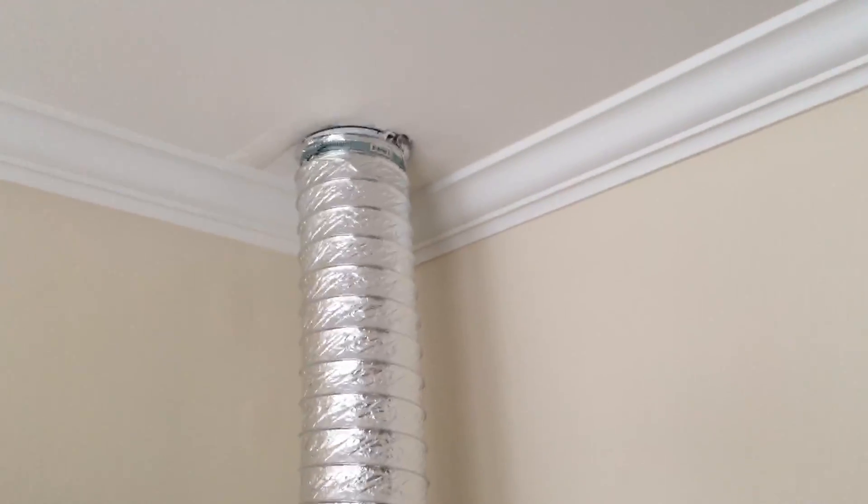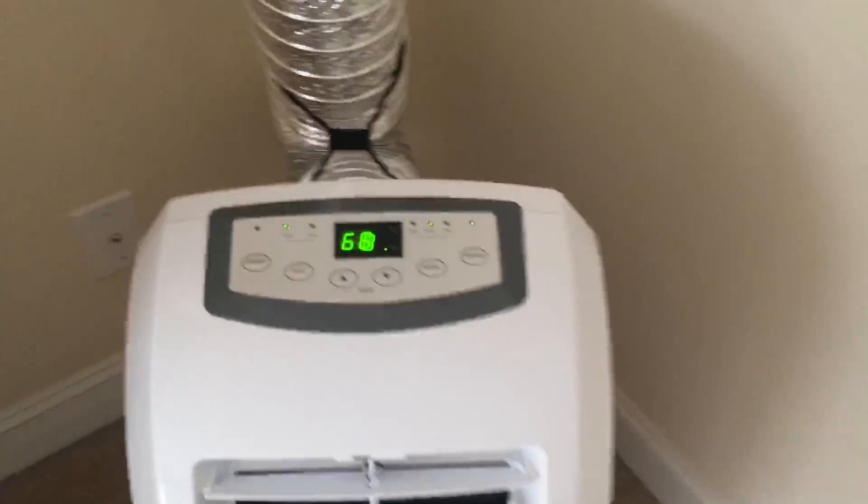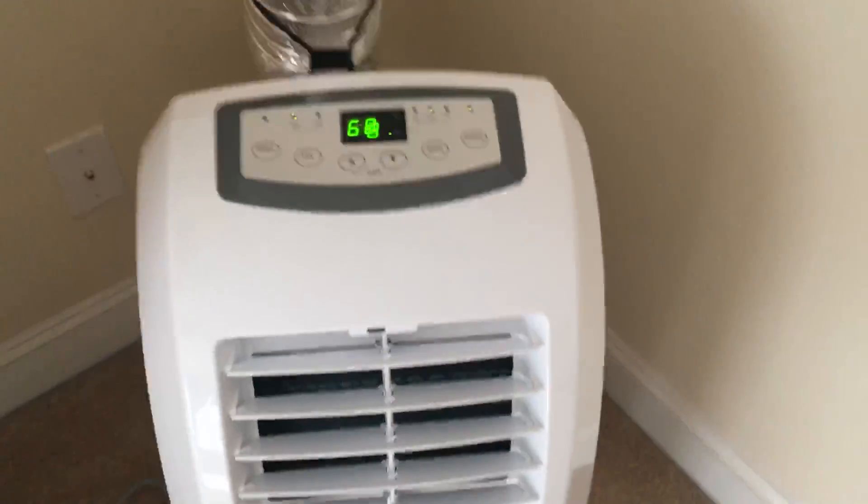You can see how I've got it hooked up, with the hose going into the attic. Yes, I know there have been folks that say this is very inefficient, but so far it's working fine — working as I had hoped it would work.